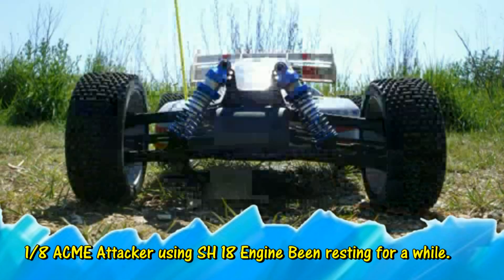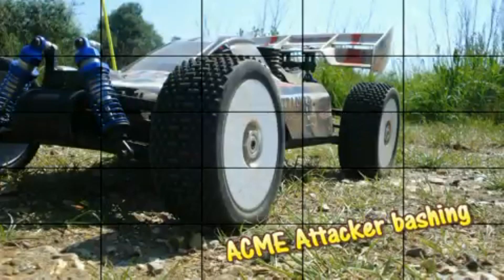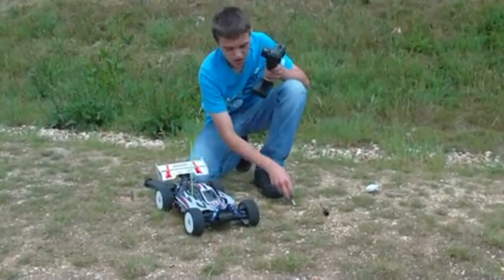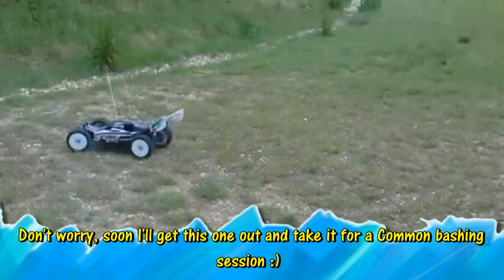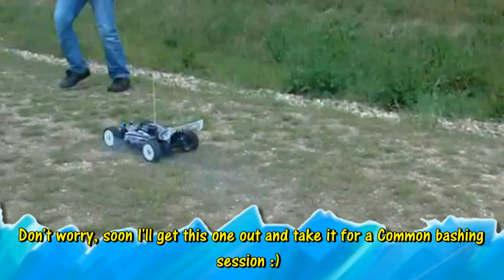I'm bringing this one up after a few months because somebody asked me, where is the Attacker? They hadn't seen it for a long time. The Attacker is sat in the shed, all ready to be bashed — it's just been sitting there for a couple of months. I did a lot of videos on it going back, and if you want more videos then please say so.